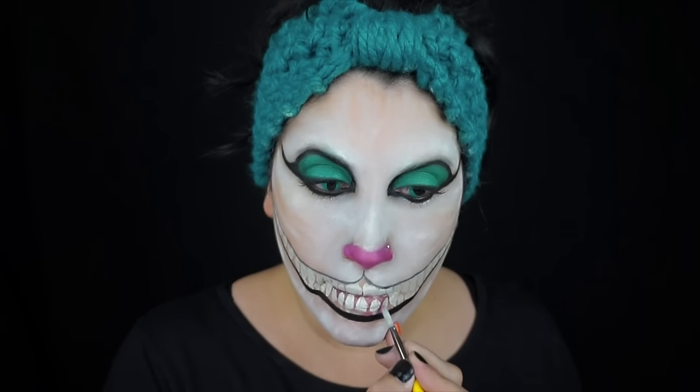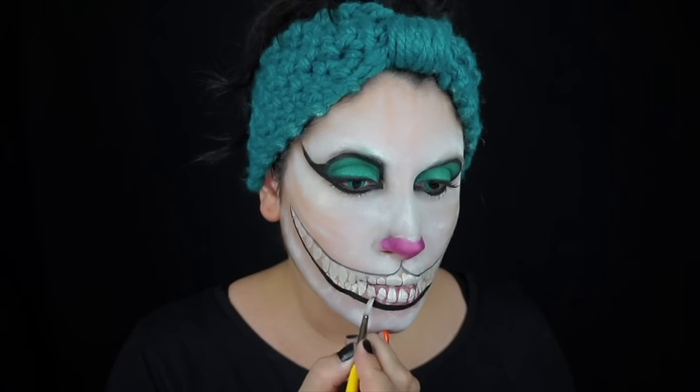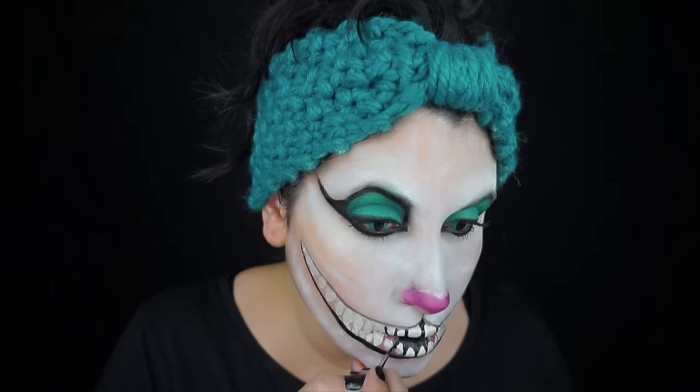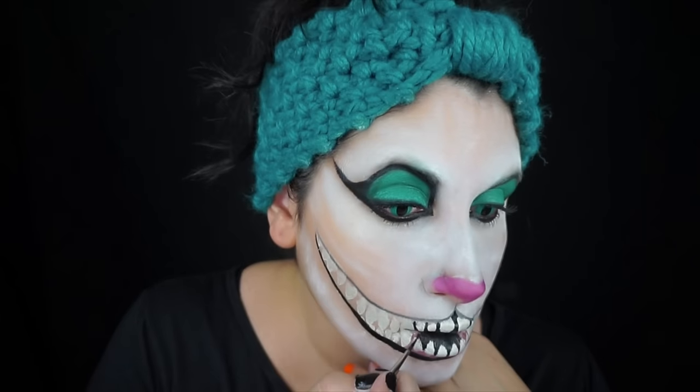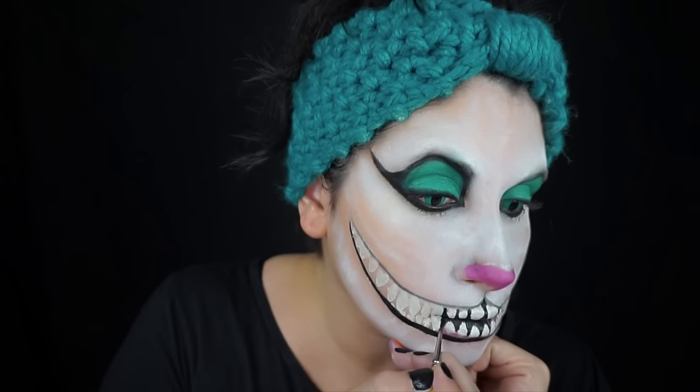Then I just put a little pink for the gums at the bottom center of his mouth. Then with a tiny brush and some black face paint I went around each tooth — and here's where you're going to shape them a little better — and filled in all the black areas in between the teeth.